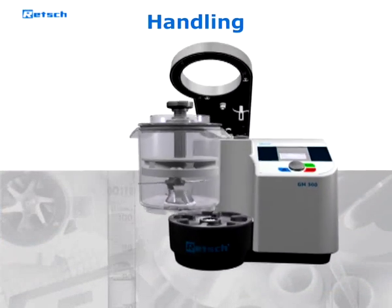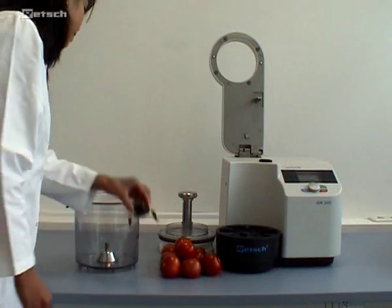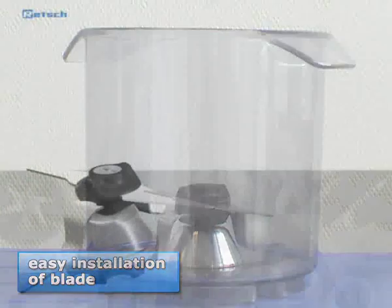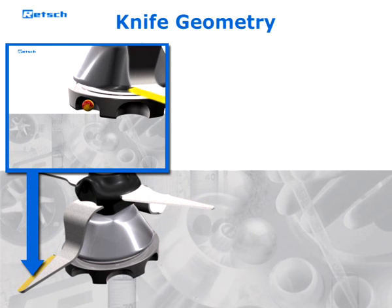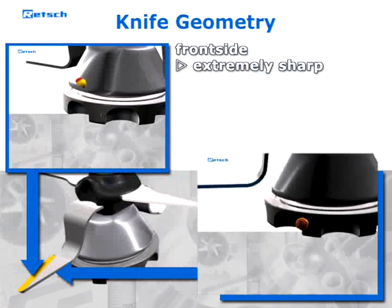We will now demonstrate the handling of the GM 300. The specially designed blade of the GM 300 is exceptionally easy and convenient. Its knife geometry allows for two cutting modes — ground on both sides and therefore extremely sharp.